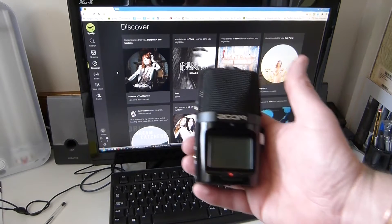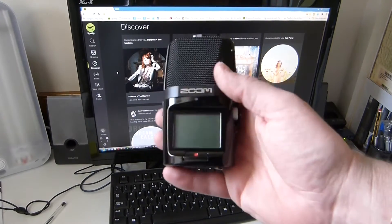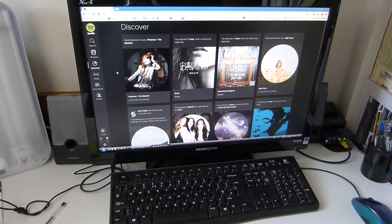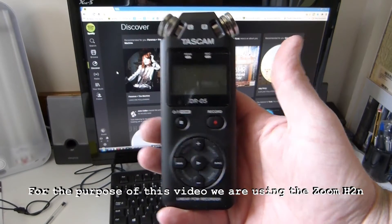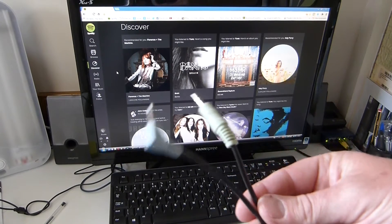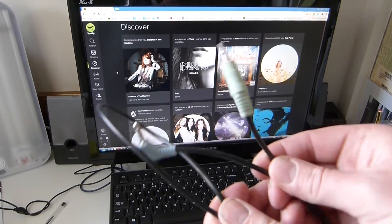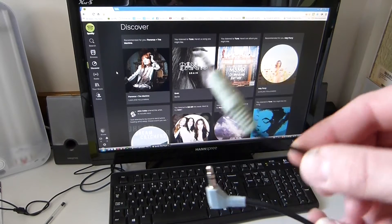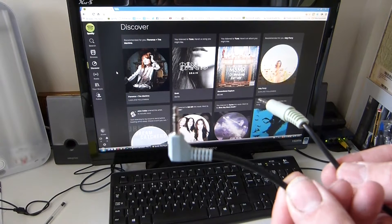What you're going to need is one of these, which is a Zoom H2N or an equivalent sound recorder, or one of these. You're also going to need one of these, which is a patch lead, which has got two male 3.5mm stereo jacks on each end.